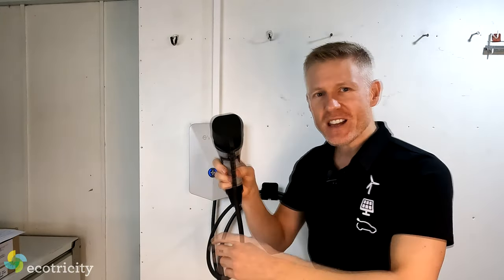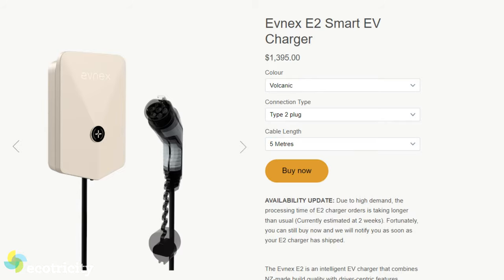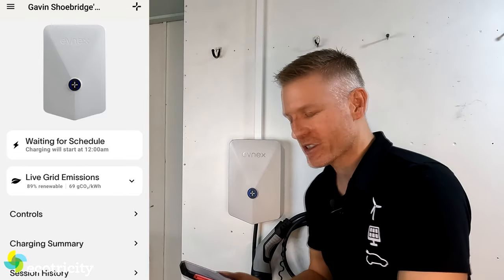This thing also has, as standard, a 5 meter long cable — freaking wicked — so you can reach anywhere in the garage, plus you can choose between Type 1 or Type 2 plugs on the end at no extra cost. I've gone with Type 2 because that is the most common plug type. Now let's fire up the app — I'll mirror the screen so you can see what I'm seeing.